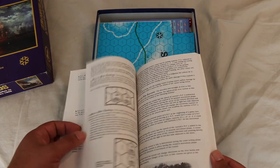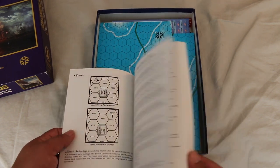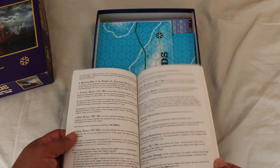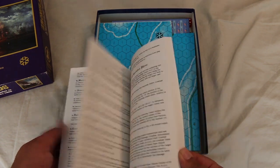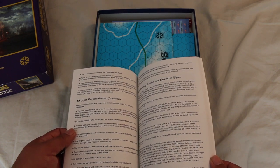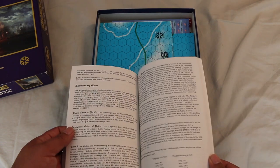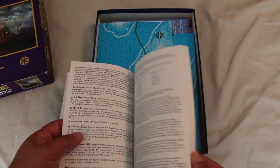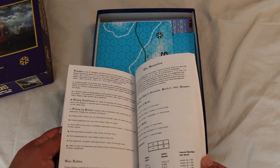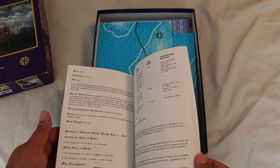It covers damage to engines and there's not too much writing on each page, so it's not as much writing as you'd get in a standard size rulebook. It's got an introductory game, which is good. So if you're going to play this game, you've got to put in a little bit of work reading the rules.